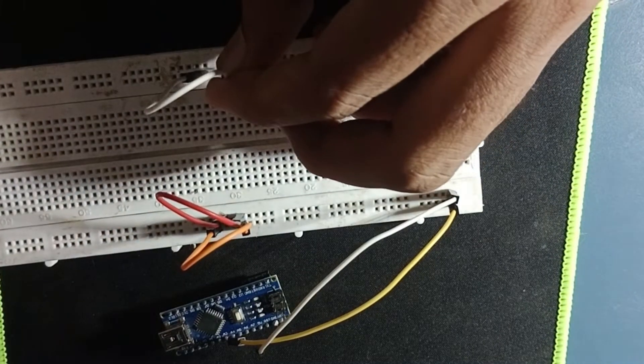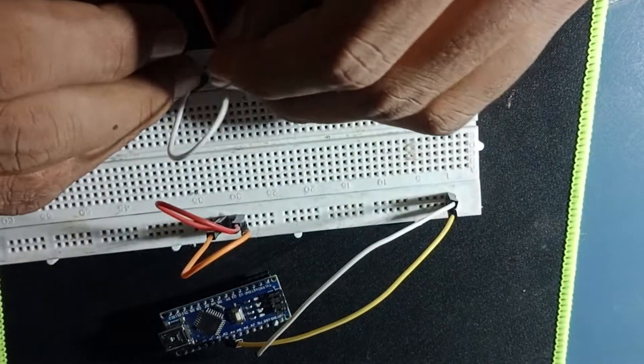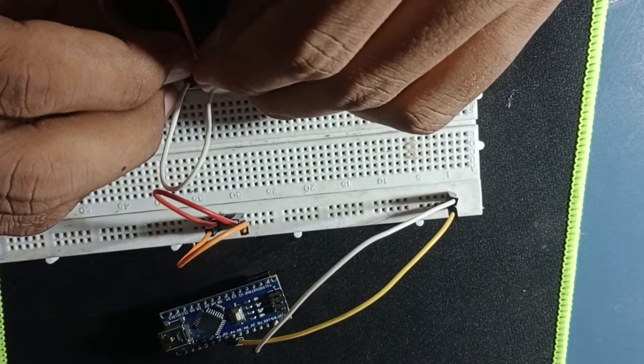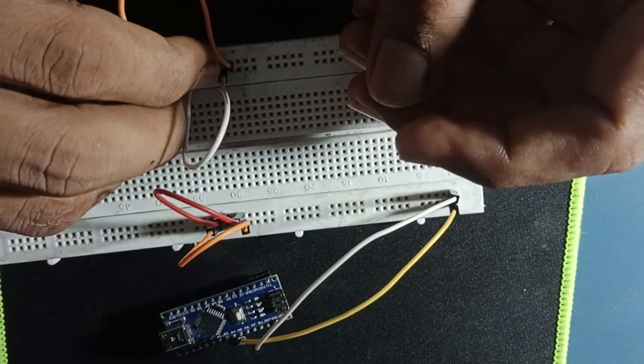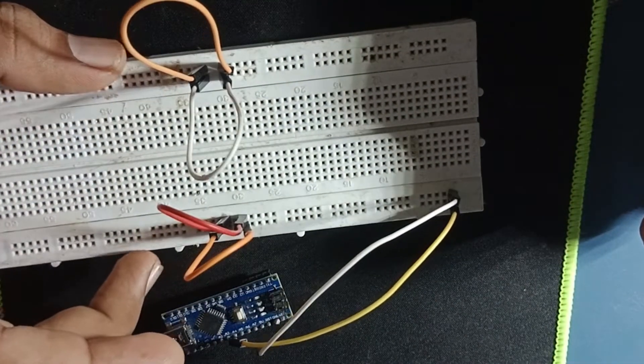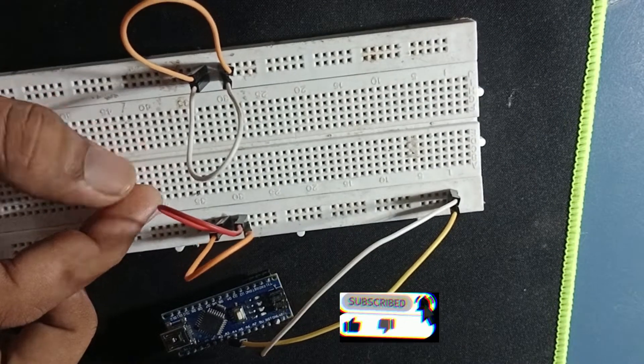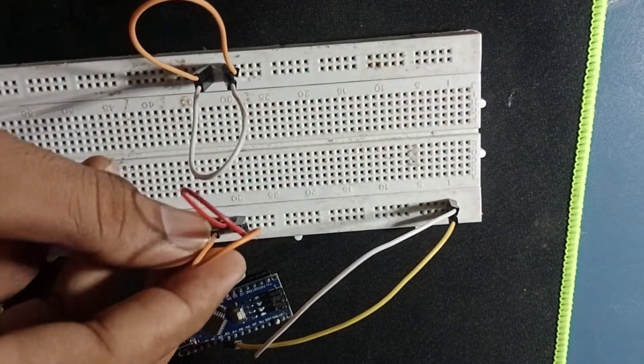We need to create a bridge so that we can connect. This is our upper row, which is connected to the series. And this is our center, which is parallel.